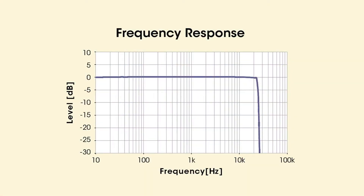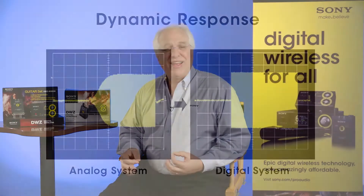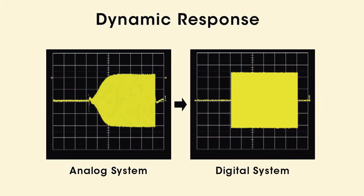The DWZ series offers a remarkable 20 Hz to 22 kHz frequency response to ensure faithful sound reproduction, providing a great improvement over conventional analog guitar wireless systems. One of the biggest reasons for this improved sound quality is that the DWZ eliminates the use of an audio compander circuit, which significantly improves the handling of audio signal transients and protects the integrity of your instrument's sound.